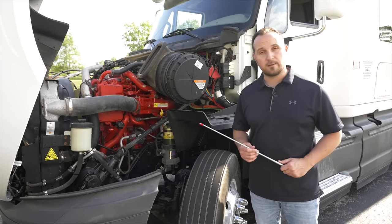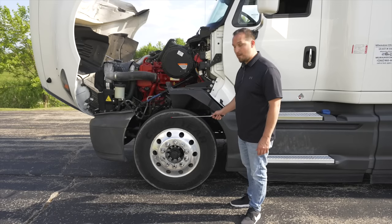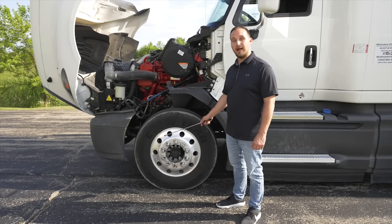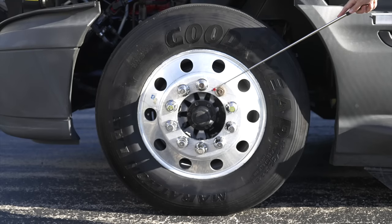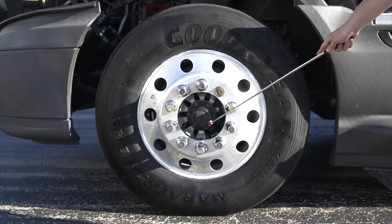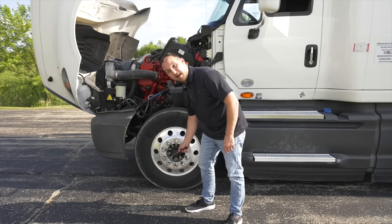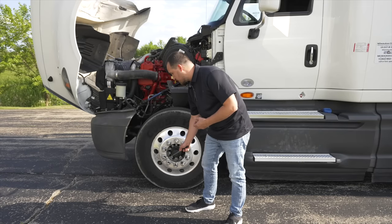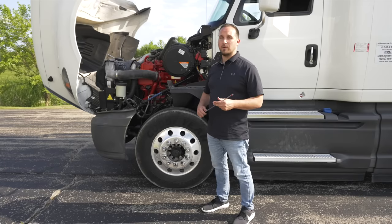Now we're going to do the front of our wheel, starting with the sidewall of the tire. The tire is not broken, not cracked, on secure, no cuts or leaks. My rim is not broken, not cracked, on secure, no illegal welds. I would check all my lug nuts to make sure they're not broken, not cracked, on secure, and on tight. Then we're going to check our axle seal — not broken, not cracked, on secure, not leaking. Finally, our valve stem is not broken, not cracked, on secure, with a cap on it. With a tire gauge, I would check for tire pressure to make sure there is at least 105 PSI.